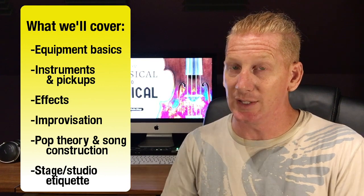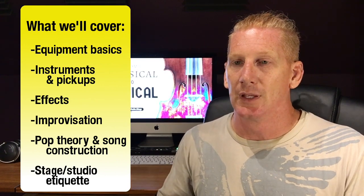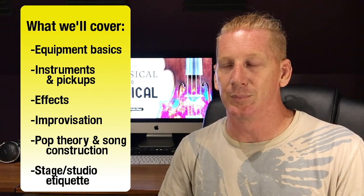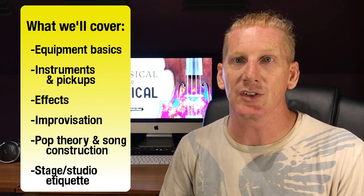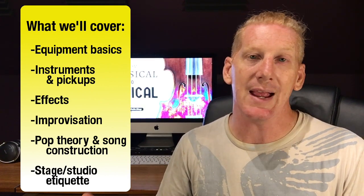We'll talk about etiquette — the types of things that are no-no's in classical music that are actually expected in pop music. What do I bring to a gig? How do I sound check? How do I conduct myself on stage in a way that helps me look like the professional that I am, just in a different setting?